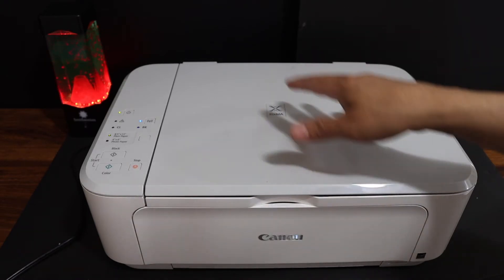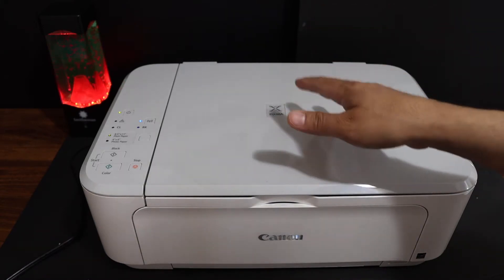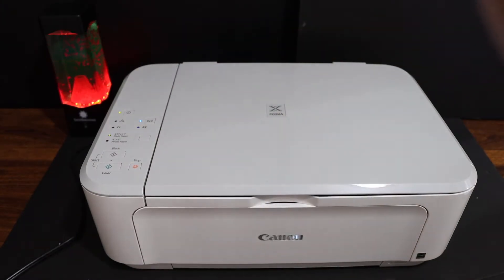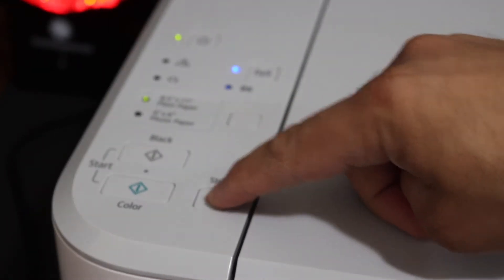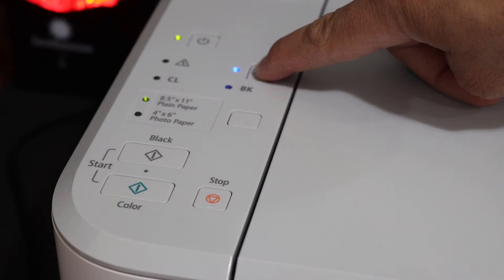The first step is to enter the printer into setup mode. Go to the display panel and switch on the printer. On the control panel, press the stop button once. Then press and hold the wireless button until the power button starts to flash.